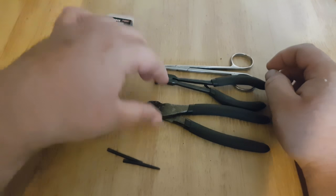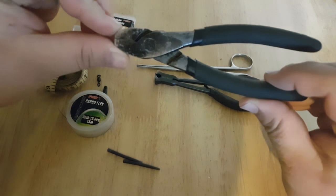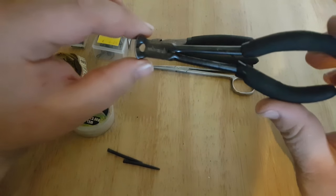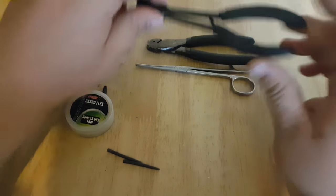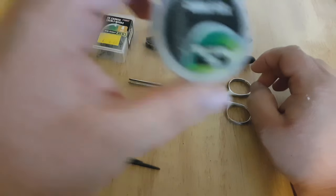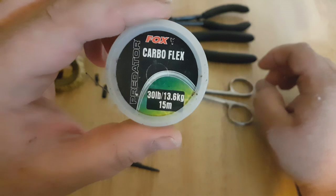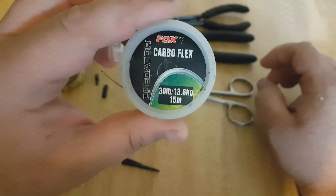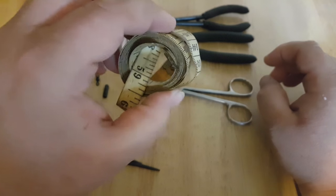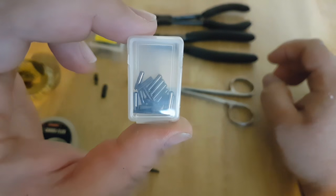There are a number of components that you need. Once bought, they will last you a long time. Number one: a pair of crimps, and of course we're dealing with wire so something to cut through the wire. Hardware-wise, I always use 30 pound cable flex. The principles are the same if you want to make crimped traces — obviously something to measure, and a packet of crimps.